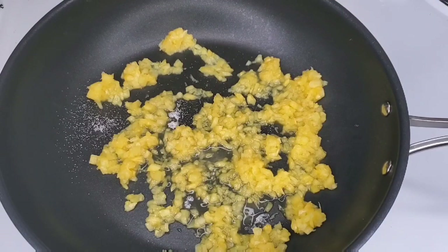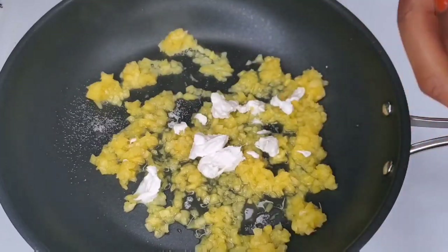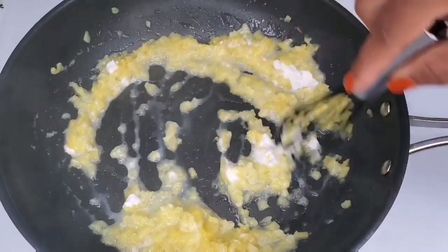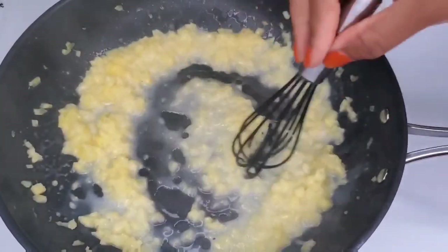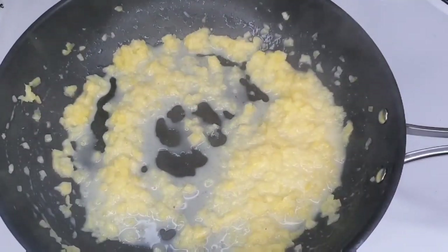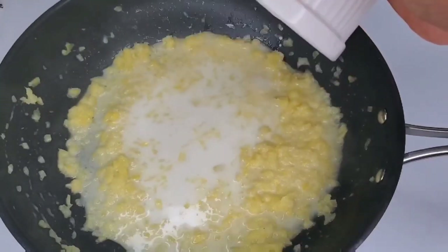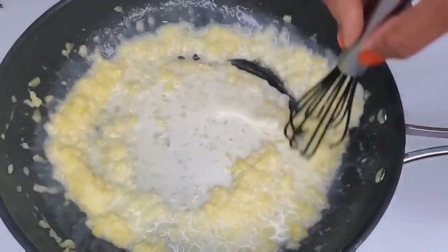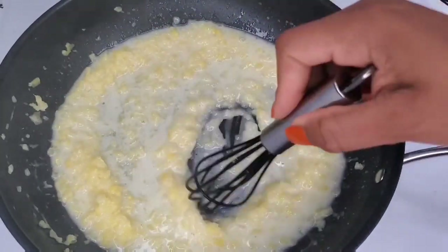We're going to make this wonderful dip first so that it can chill, and then we'll move on to the shrimp. You'll notice I'm using coconut cream — you want to use coconut cream if you can find it because it's so rich in flavor and really thick. If you can't find it, go ahead and use coconut milk, just find the richest one you can. I'm adding a slurry here — this is pineapple juice mixed with cornstarch. Normally I'd use water, but since we're doing a piña colada dip we want it rich in flavor, so I used pineapple juice to dissolve the cornstarch.